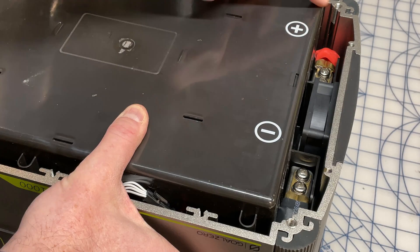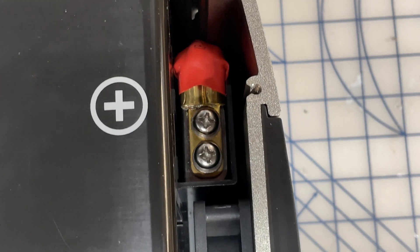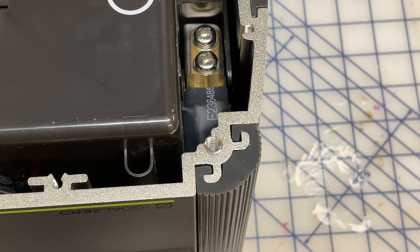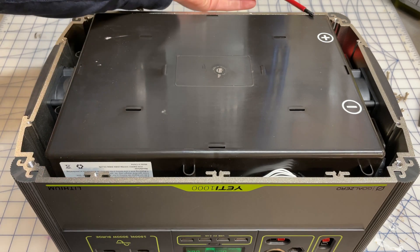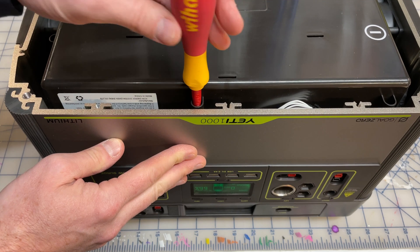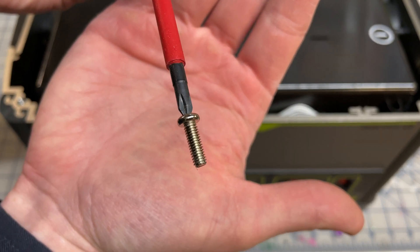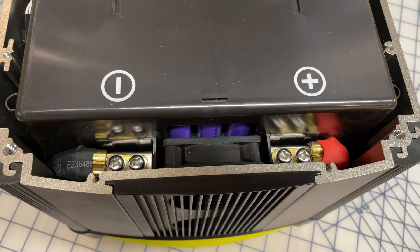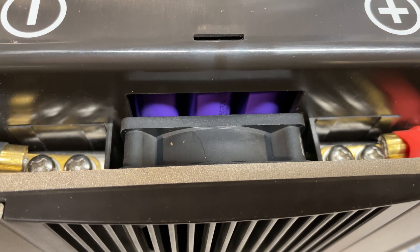Now we have access to the battery itself. On the right hand side you can see the positive and negative terminals, using very beefy wire with two screws holding them down. The battery itself is held down with a number of Phillips screws, so we're going to go ahead and unscrew all of these. It's also a good idea when working on something electronic like this to use insulated tools — this is an insulated set of screwdrivers, so if I did accidentally hit something, I hopefully won't get electrocuted.